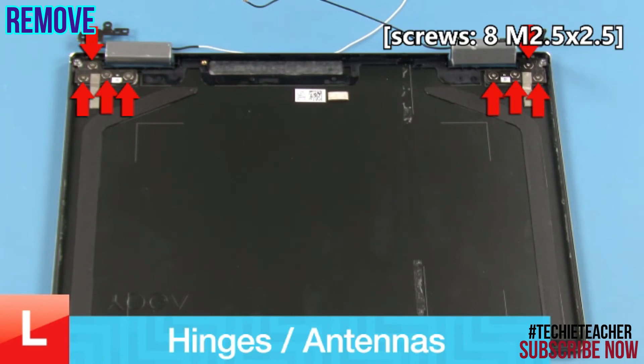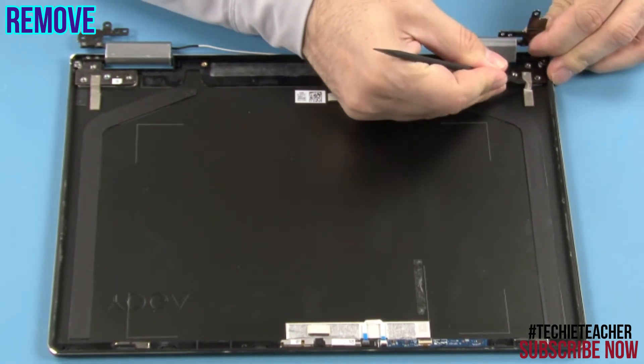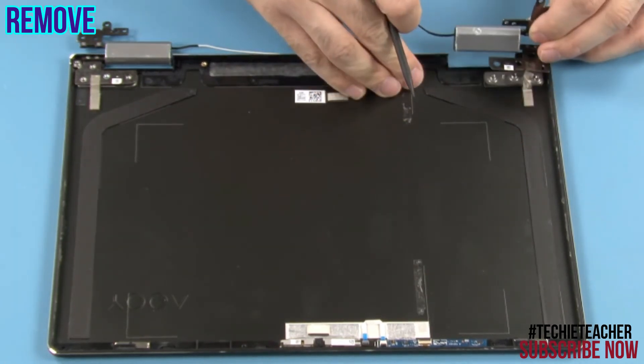Remove eight screws. Peel off the conductive tape. Remove the hinges.